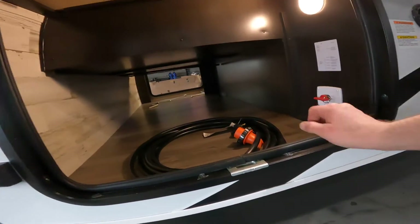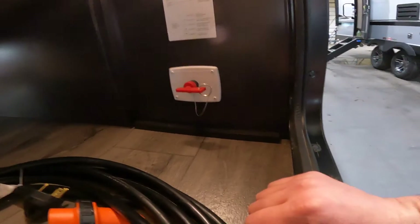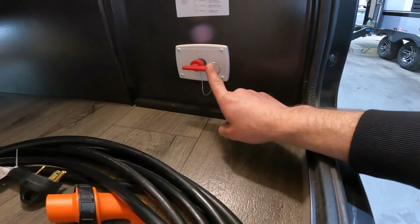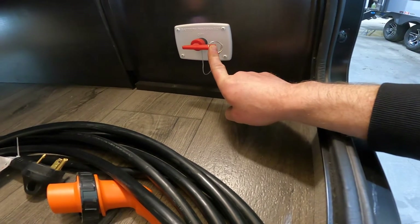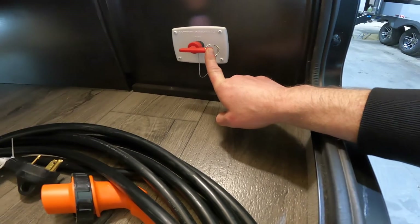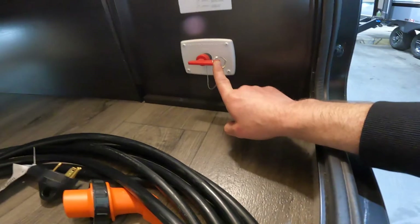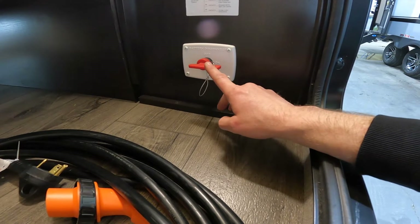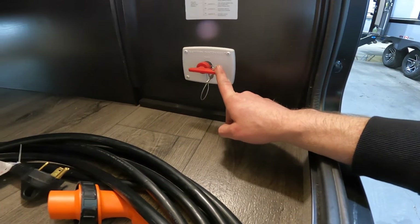On this side of your front compartment, we will make note of your battery disconnect. This battery disconnect will still leave your lights on inside the trailer; however, it will disconnect anything else from having power to it. That way, if you're parked for a bit and you've left some things on, this will prevent it from draining power and draining your battery.